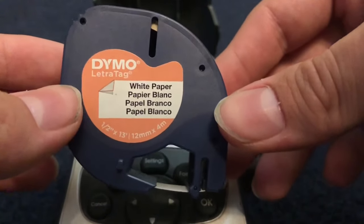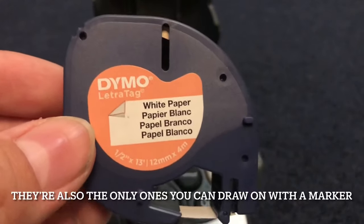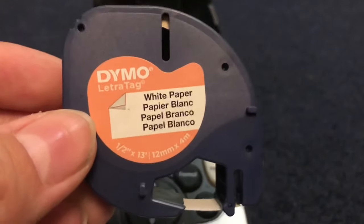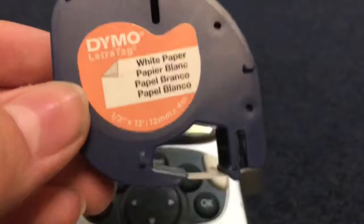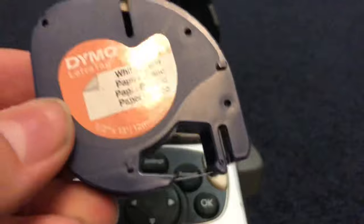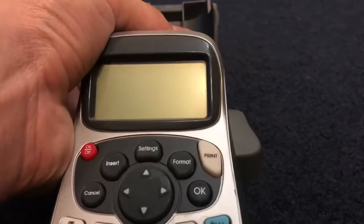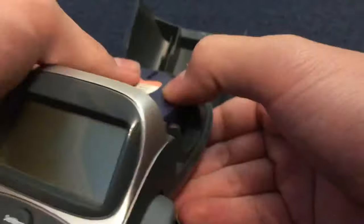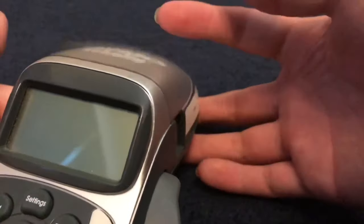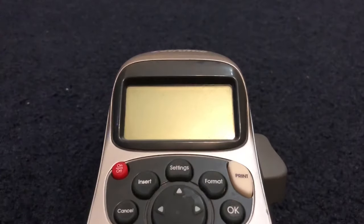First off, you're going to want to make sure you have a white paper cartridge — these stick the best on the actual Buzz itself. I believe they come prepackaged when you buy the label maker. This is the cassette that it comes with, but if you need to replace it, they sell it at Target, Walmart, Staples, or similar stores. Pop this in here and shut the lid.